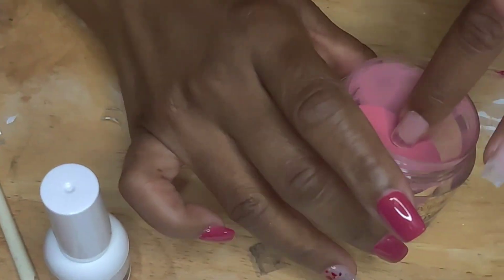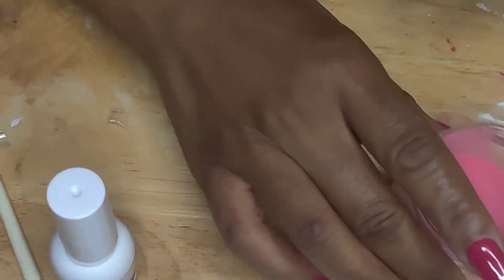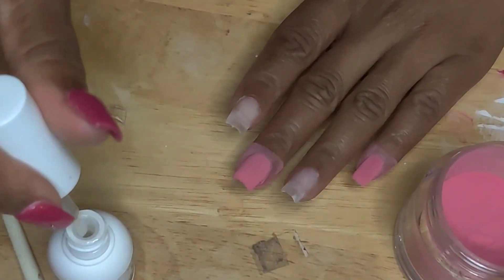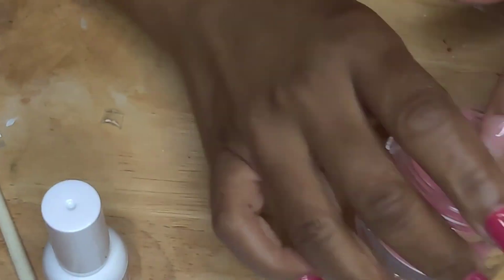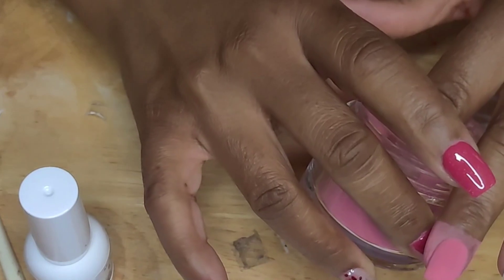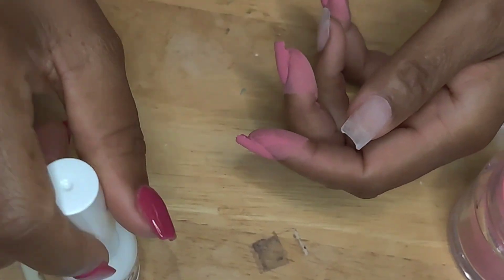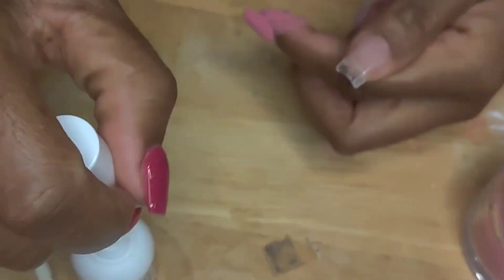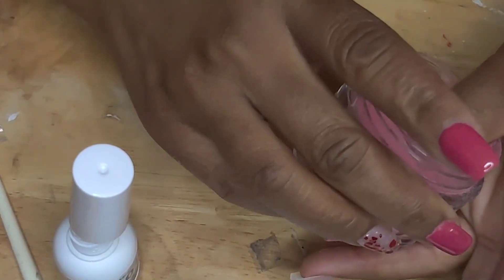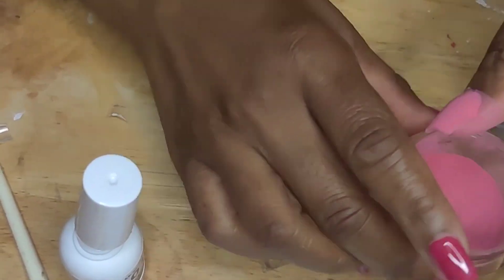With this dip powder, I put two coats of the red on, and then later you'll see me top coat with a clear coat. You do the first step, which is like a glue — I'm pretty sure it's just glue — and then you dip your nails. I'll brush them off, then use step two, which is the activator, and put it on each of the nails. I let it sit for three minutes and then repeat the process for the second coat.